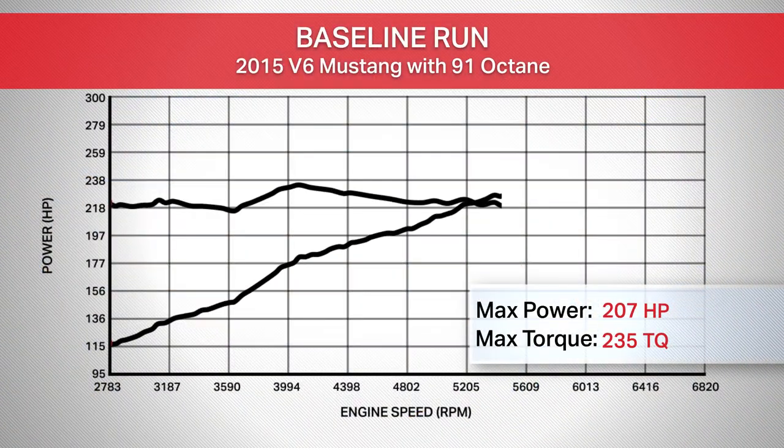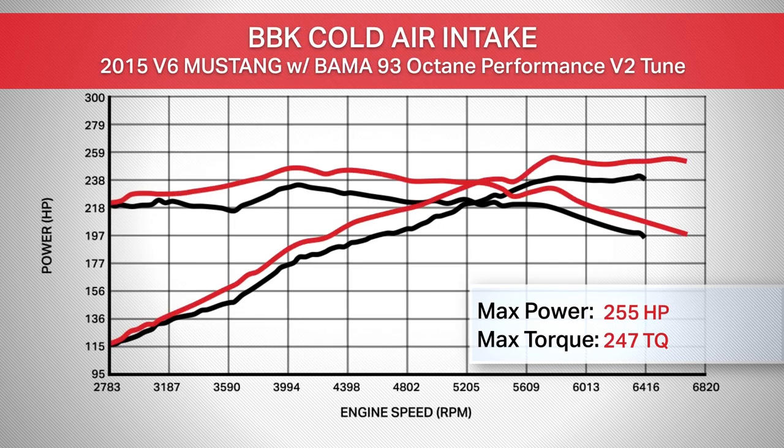Our baseline run with our 2015 V6 gave us numbers of 241 horsepower and 235 foot-pounds of torque at the rear wheels. With the BBK intake and the 93 octane Bama performance tune, the car made 255 horsepower and 247 foot-pounds of torque, for a peak gain of 14 horsepower and 12 foot-pounds of torque. Keep in mind that we did pair the intake with a tune, so a lot of these gains can definitely be attributed to that tune.